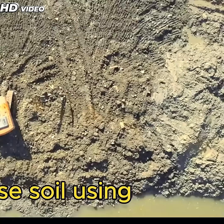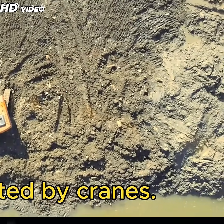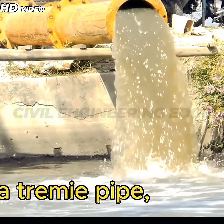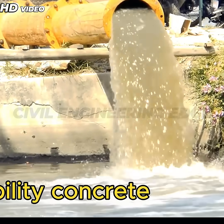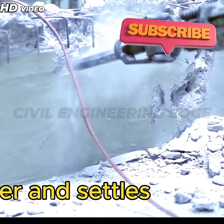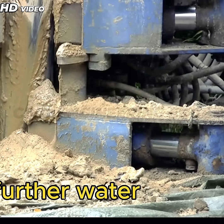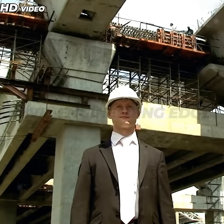First, workers remove loose soil using clamshell buckets operated by cranes. Then, large hollow steel pipes are driven into the bedrock to anchor the foundation. Using a tremie pipe, specialized high-workability concrete is poured under water. The concrete displaces the water and settles onto the seabed, creating a watertight seal. Once cured, this layer blocks further water seepage, ensuring a dry work site.